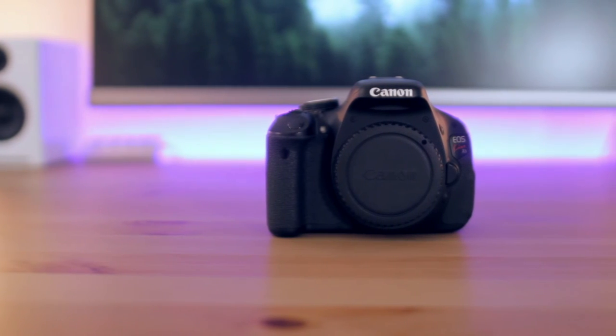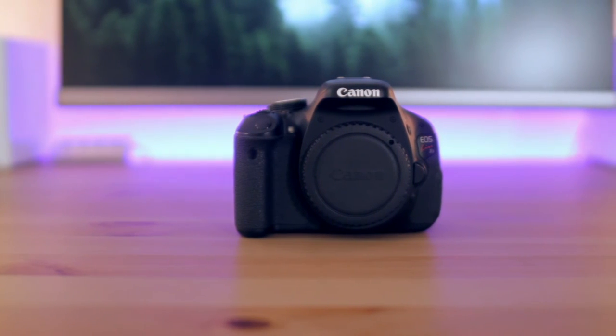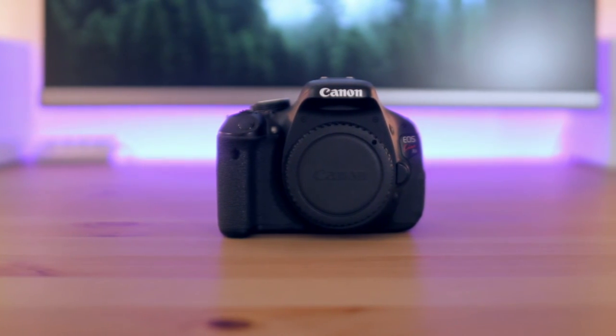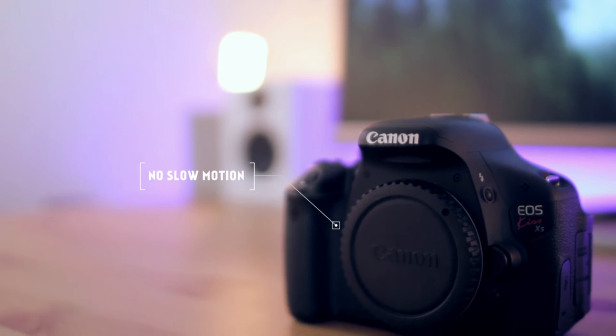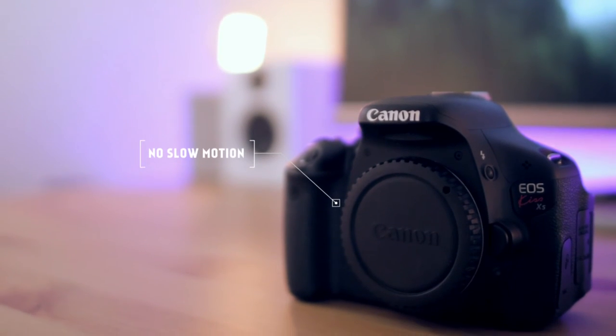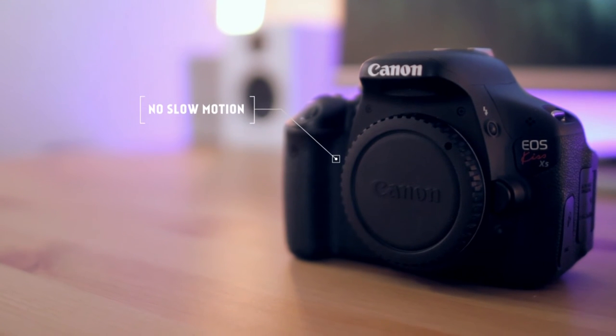So whilst I would tend to push you away from buying a camera purely because of its 4K abilities — particularly if you're new to cameras — it is important that you know that this camera cannot record 4K. Negative feature number three: it does not have slow-mo. This is a bit of a strange one as a lot of DSLRs tend not to include slow motion features, so it seems weird to include this as a negative.